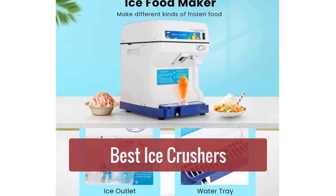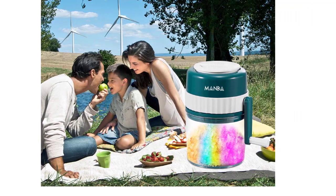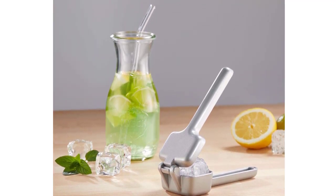Are you looking for the best ice crusher to help you crush your ice needs? Check out our top 5 picks for the best ice crushers on the market. Whether you need a small or large ice crusher, we've got you covered. So let's get started with the list.